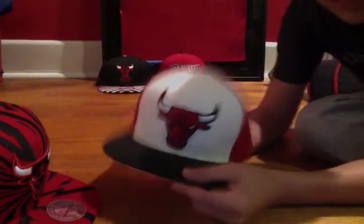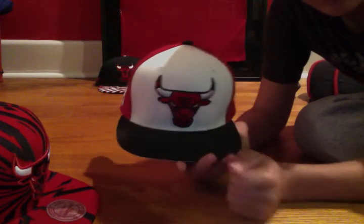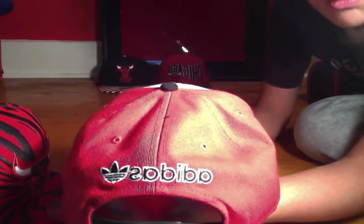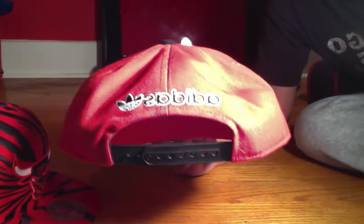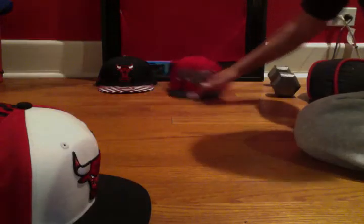This is my other Adidas hat. Kind of a square brim again — it's two-tone, red and white, black button. Bulls logo right there, nice black outline makes it pop. You got your Adidas logo and Adidas lettering on the back, and black snaps. Really great hat. And then you have your NBA logo on the side. Great hat.